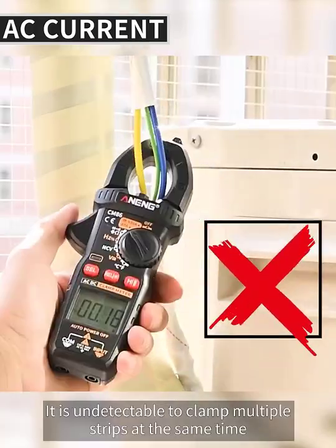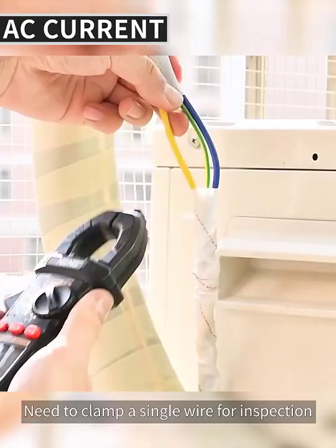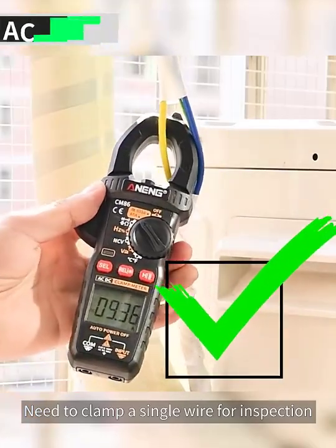It is undetectable when clamping multiple wires at the same time — you need to clamp a single wire for accurate inspection.